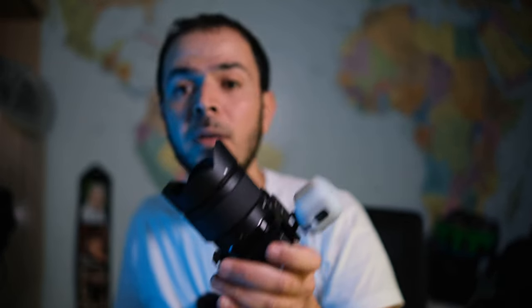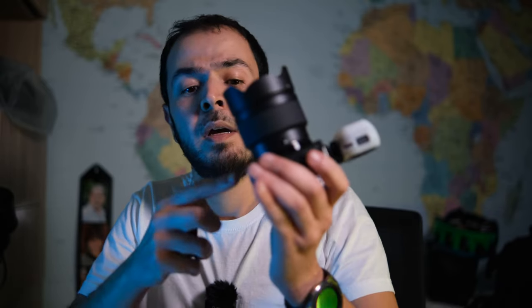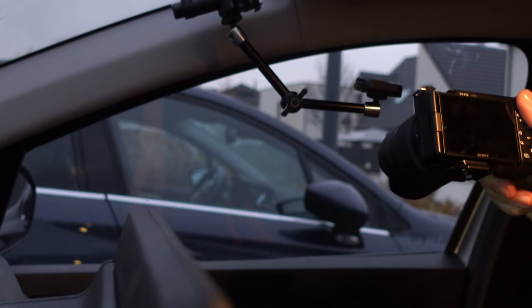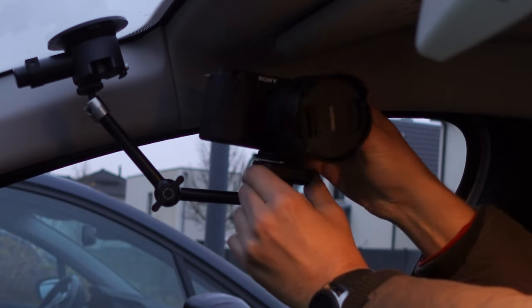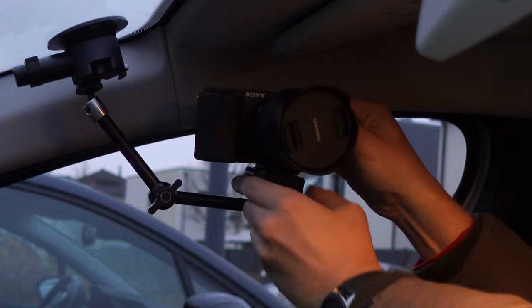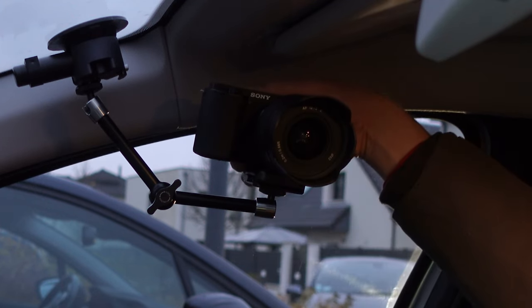The base plate that comes with the Mantis Pod 2.0 is Arca Swiss compatible, so you can mount it on virtually any tripod you own. Almost all tripods nowadays are Arca Swiss compatible, except some Manfrotto models. PGY Tech made something clever here — all of their products now come with this Arca Swiss-compatible base plate and quick-release system, so you can buy extra quick-release plates and mount the camera easily in your car or on other mounts.